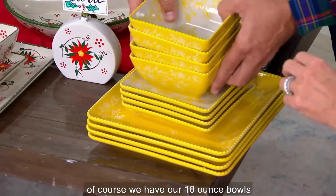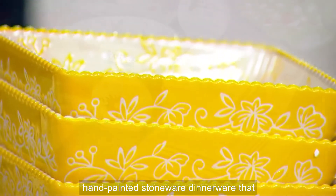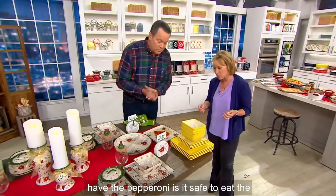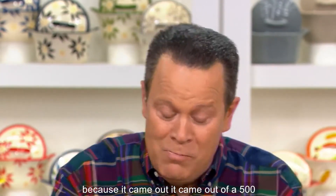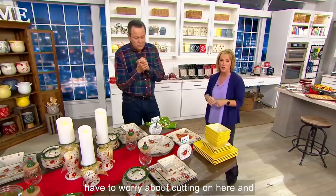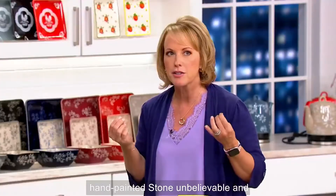Then you have 8-inch salad or dessert plates. Look how it reverses. If you're picking up Floral Lace, I love that detail. And then of course we have our 18-ounce bowls, which I love — they have that squared bottom and those beautiful sides with the hand painting. You have hand-painted stoneware dinnerware that you can put through the paces. Less than $5 a piece for hand-painted stoneware — unbelievable.